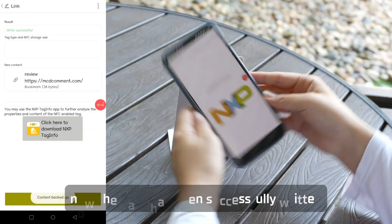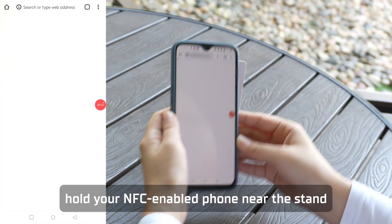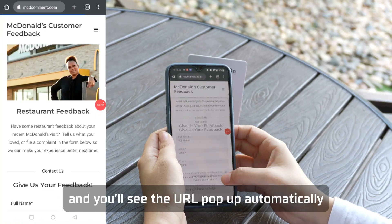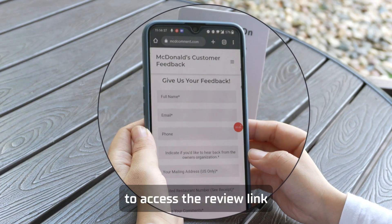Awesome! The data has been successfully written. Now hold your NFC-enabled phone near the stand and you'll see the URL pop up automatically. It's so easy for customers to access the review link.